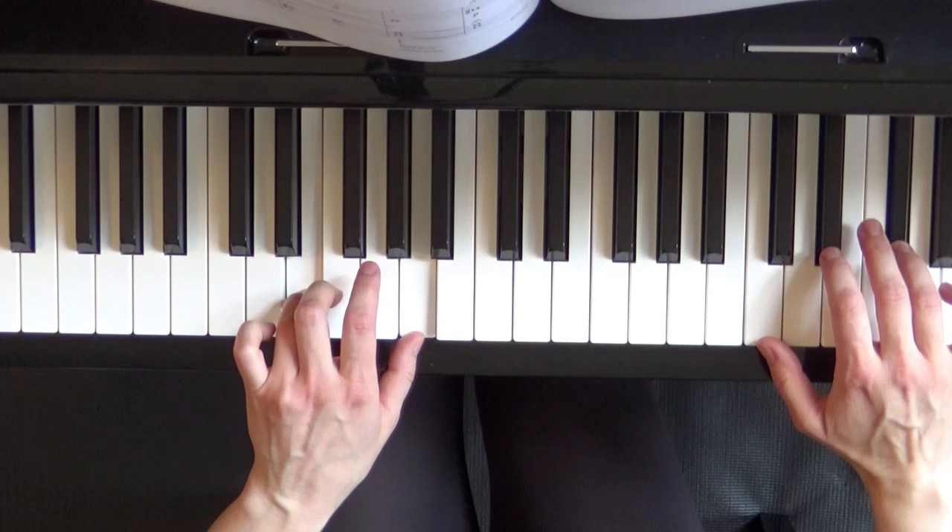Practice this piece several more times to get both hands together and get those sharps and flats.